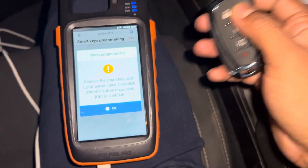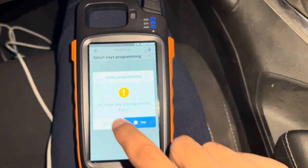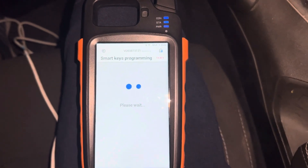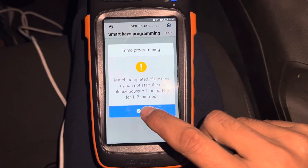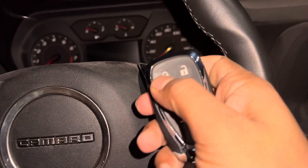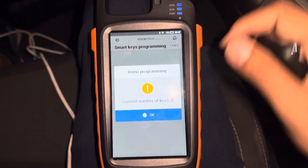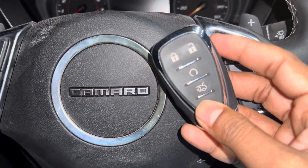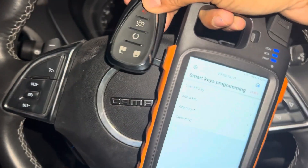Trying to lock once — lock once. It's done. When completed, if the new key cannot start the car due to a low battery or something, wait one minute. It's working already! Now you can read the keys here — there should be three keys. Thank you guys, this is a Camaro 2023. We did the smart key using the VVDI Key Tool Max. In VVDI there is no 2023 listed, that's why I selected 2021, but it's the same.